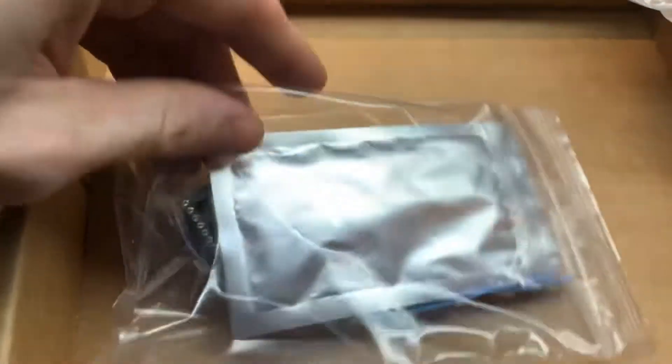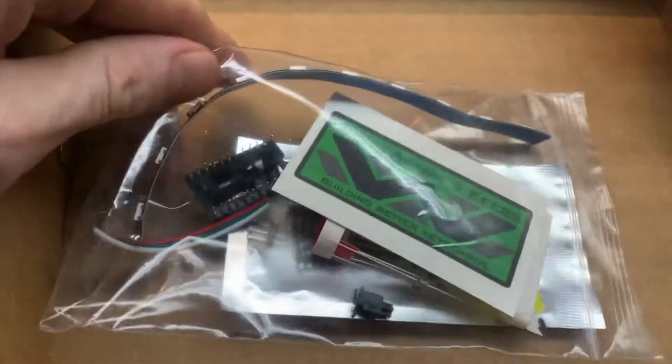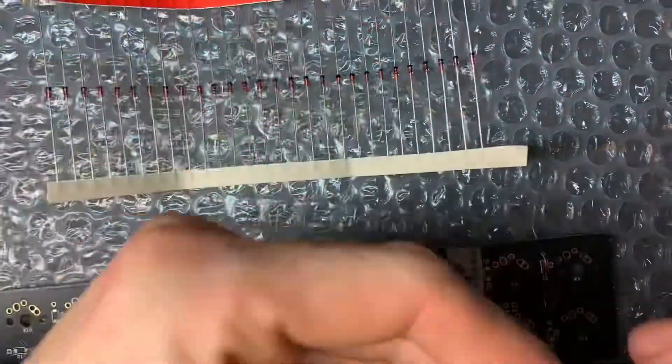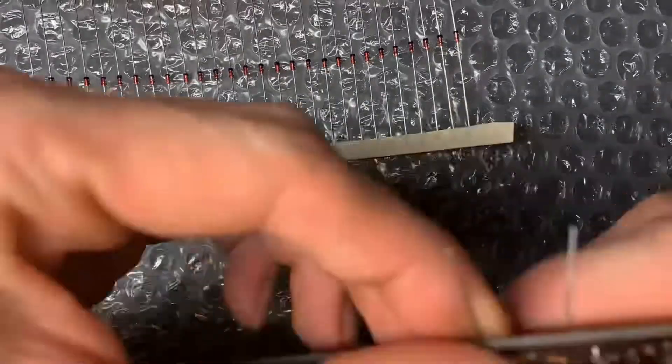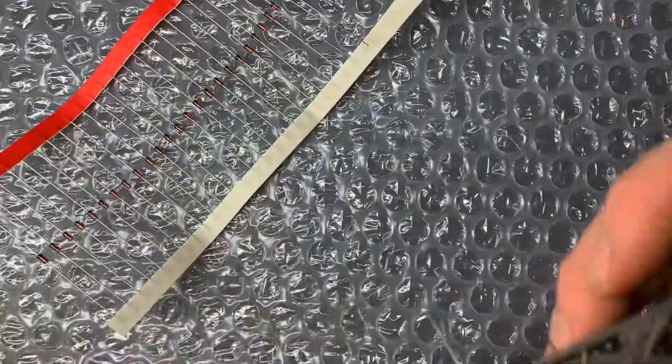Here we have our Alpha 28 package that came in from Rollspawn Keys — very neat and tidy. It came in completely undamaged and he was very responsive to any of our communications.